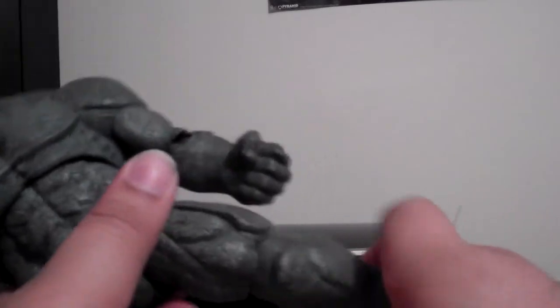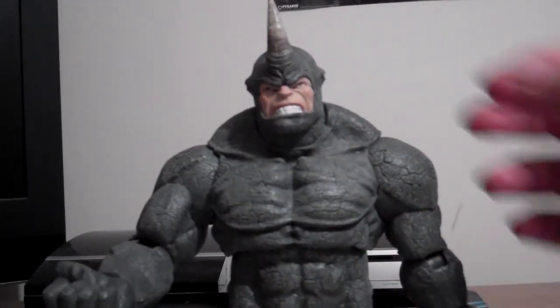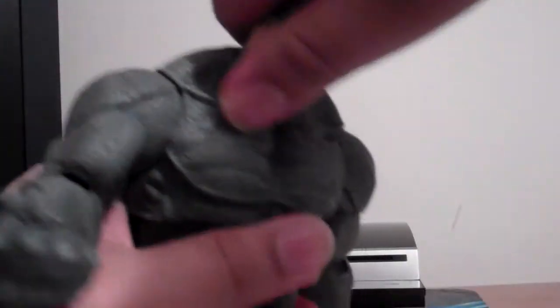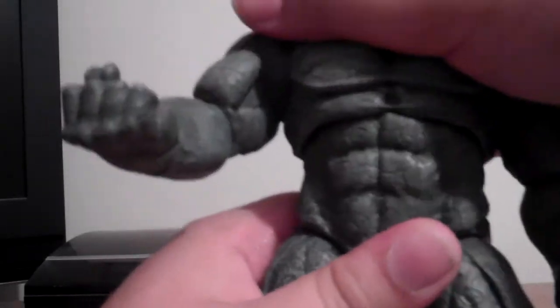He's got joints in several places. Let me straighten him out. He's got some articulation on his head — unfortunately not full 360, though I can try. I feel like I might break it — actually, there we go, 360, but it's really stiff so be careful. He's also got a little bit of torso articulation, which is pretty cool of Diamond Select.